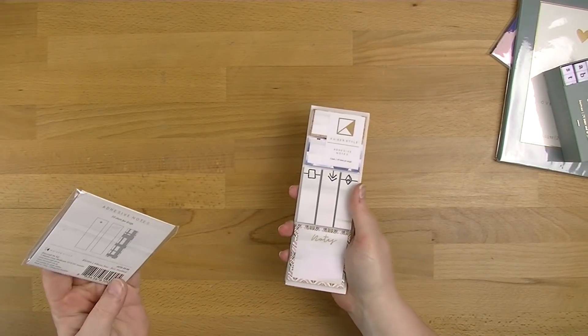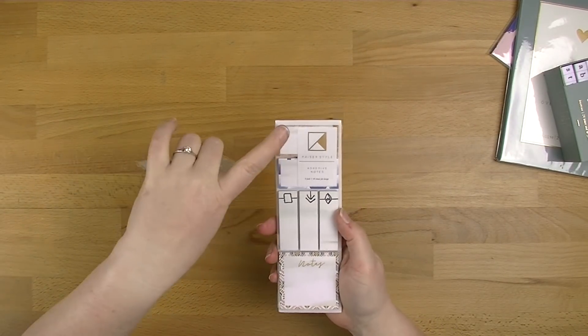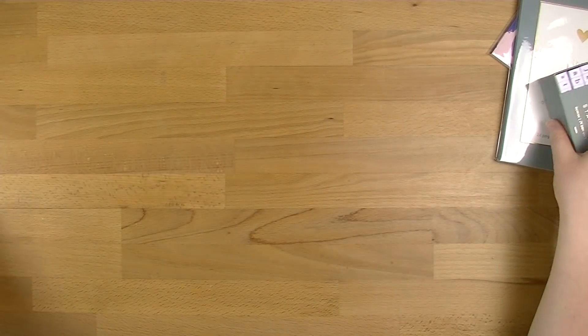So just to let you know, this one's $5 and this one's $4. You get three packs and you get six different designs on this one.